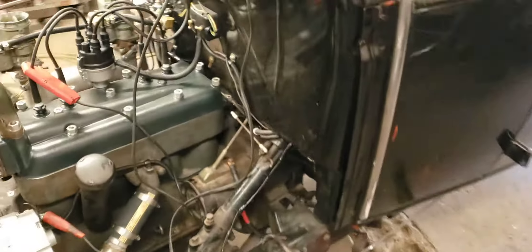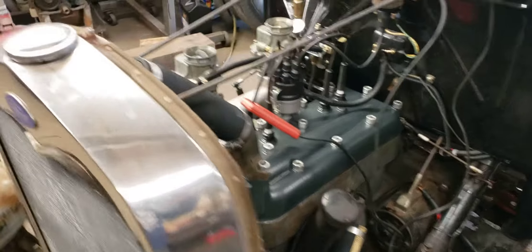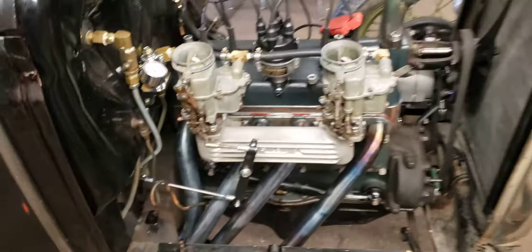Not bad considering I didn't even adjust the carburetors yet. Word of timing, just kind of winged it — basically fired right off. Had to readjust the fuel pressure; she went all the way up to 8, way too much pressure for these little guys, so I got that dialed down to about 3, give or take. So that's good.